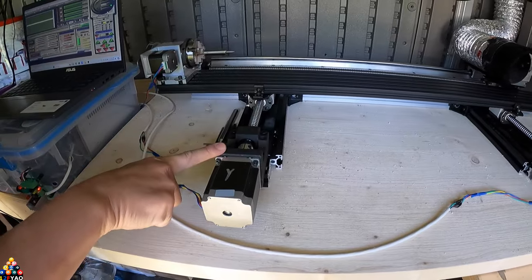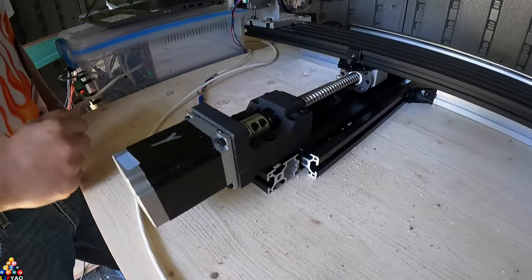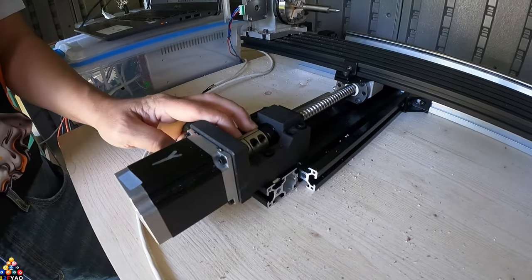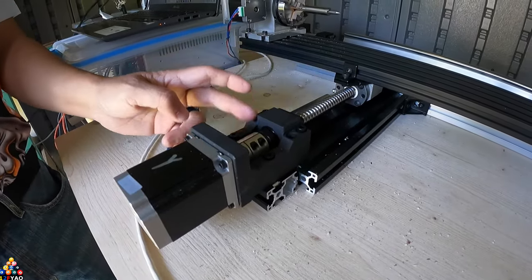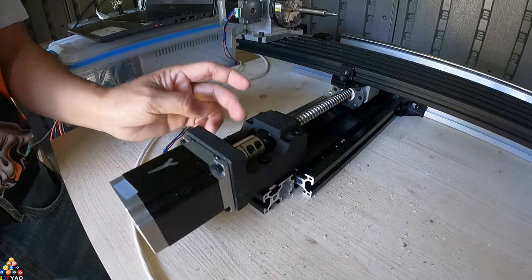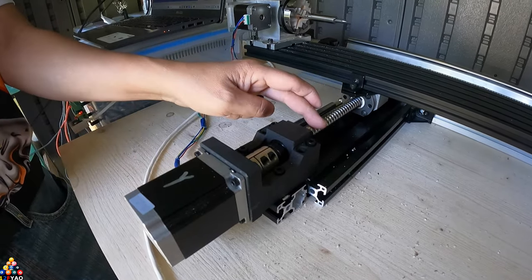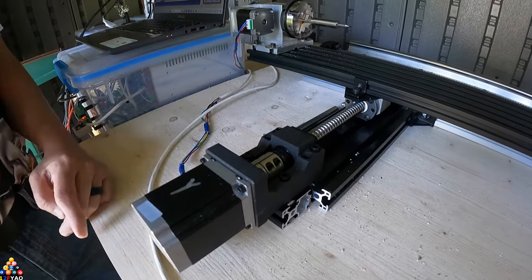When I ordered a motor mount on Amazon, what took so long wasn't the motor mount arriving — it was actually having the right couplers. Amazon didn't tell you exactly what size couplers you needed. The original couplers I had were way too short and didn't bridge the gap between the ball screw and the motor, so I had to order new ones.